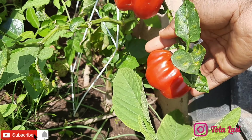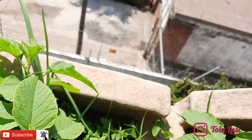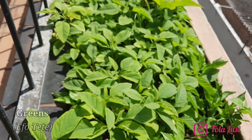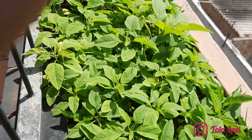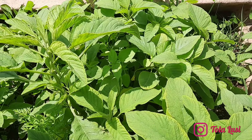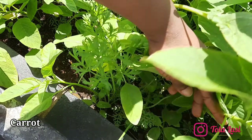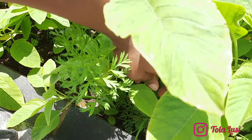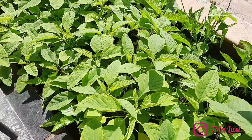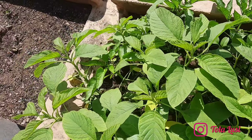Next to this bed we have the luscious greens, popularly known as fortete from where I'm from. It is very scarce, especially the ones that taste like the ones we have back home, so I got the seeds from home and planted them. I also have some carrots in this bed — this is the largest one so far. I also have a lot of peppers mingled with these greens and I'll be harvesting those ones later as well.